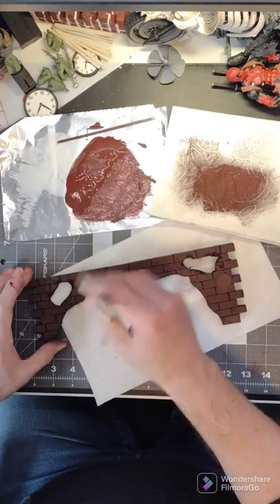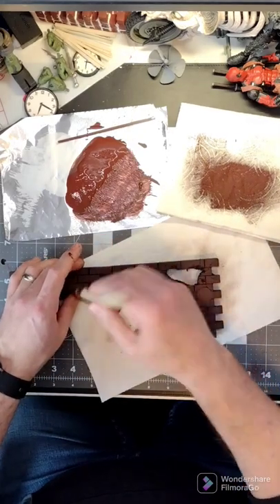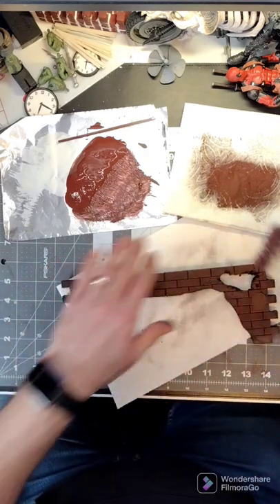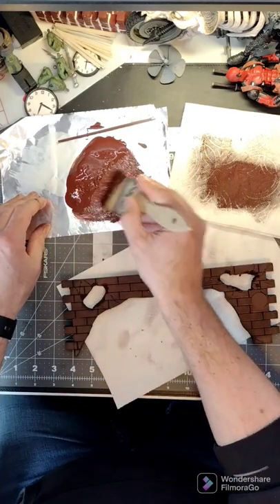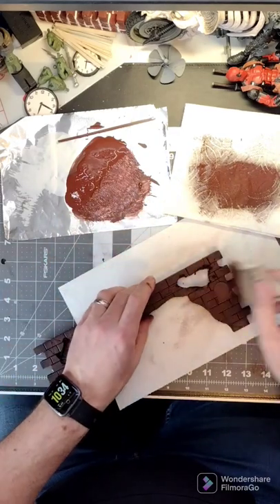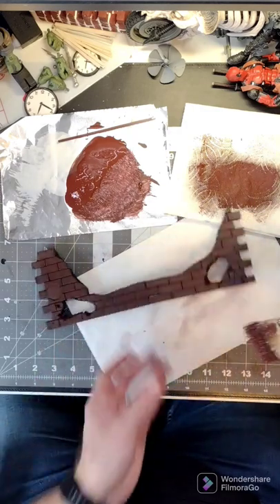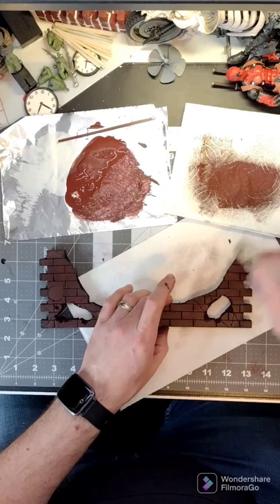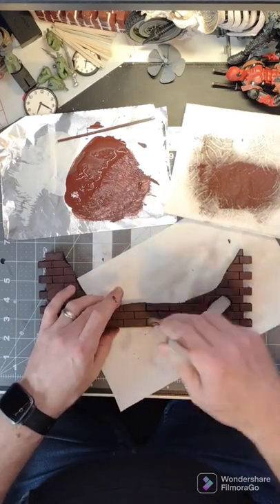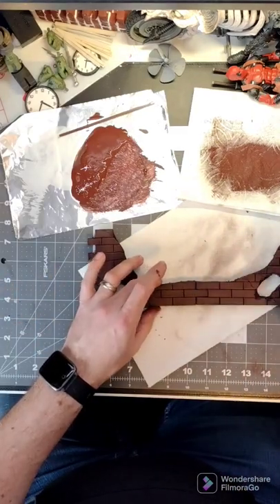I start with the darkest color and work my way lighter. This is going to make your cracks stand out by not putting a lot of paint on here. If you see your brush strokes, you've got too much paint. We're just going to keep adding layers. After each layer, make sure it dries completely so that when you come back to do your next layer, you're not mixing the paints too much. And the lighter you go, the more you wipe off so that you're just putting more and more subtle coats. It's so easy. Anybody can master it.